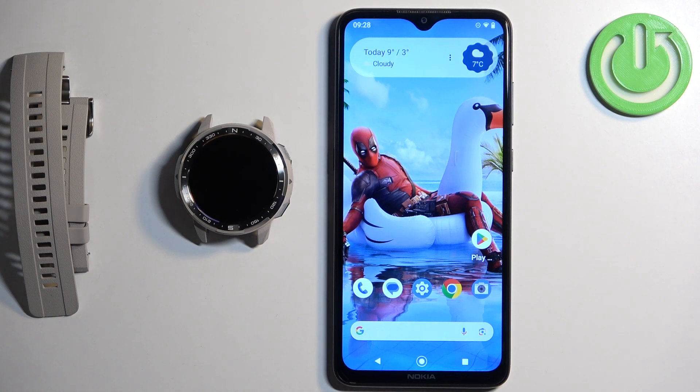In front of me I have the Honor Watch GS Pro and I'm going to show you how to pair this watch with an Android phone.